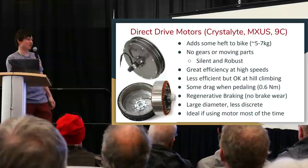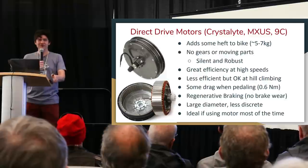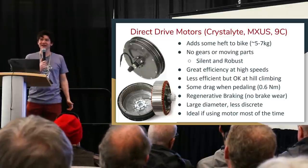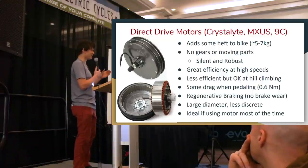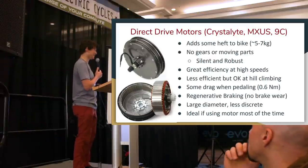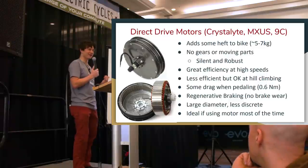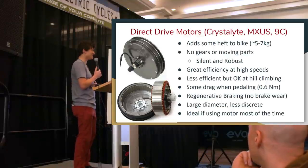With the downside of drag comes a really strong positive: regenerative braking. Because the motor is always engaged, it can substitute for mechanical brakes and capture over 90 to 95% of the stopping energy you'd otherwise burn through your caliper brakes or disc pads. On an e-bike you're often going faster and carrying more weight, burning through brakes much quicker. We've had people telling us they were replacing brake pads every two months.